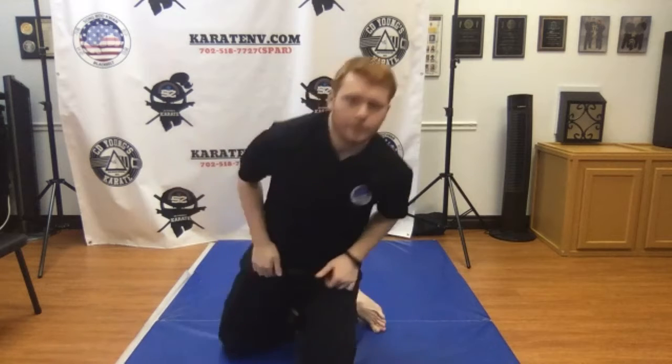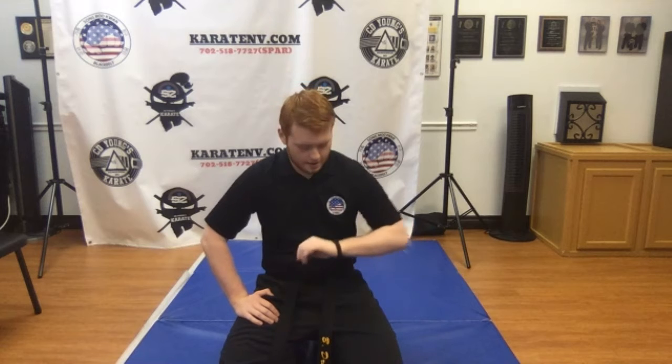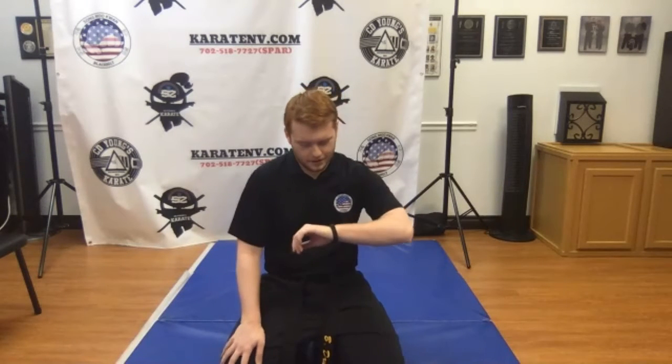Relax. So what we're going to do today is a little bit of a cardio kicking workout. We're just going to run through some reps of snap, round, and thrust kicks — 10 off each leg and just burn through it. After that I'm going to let you guys break down and work on your own stuff. I'll bounce around and help you with whatever you need, since there's only four of you and you're all high ranking.